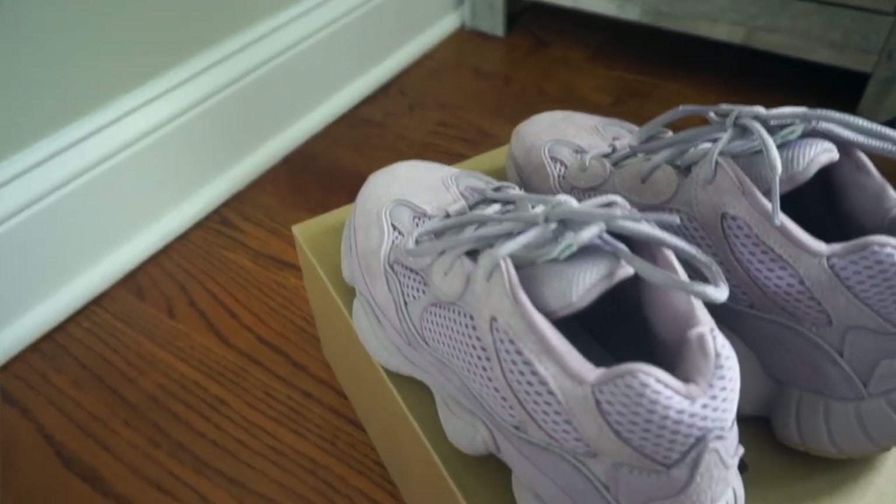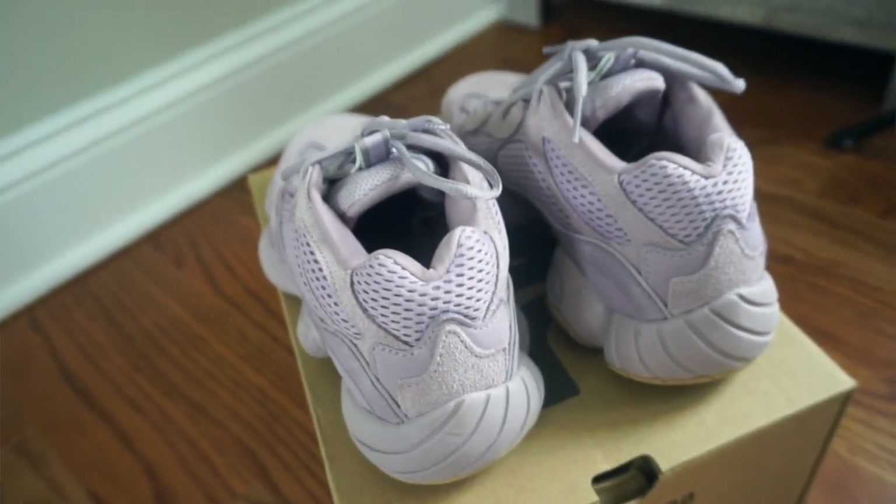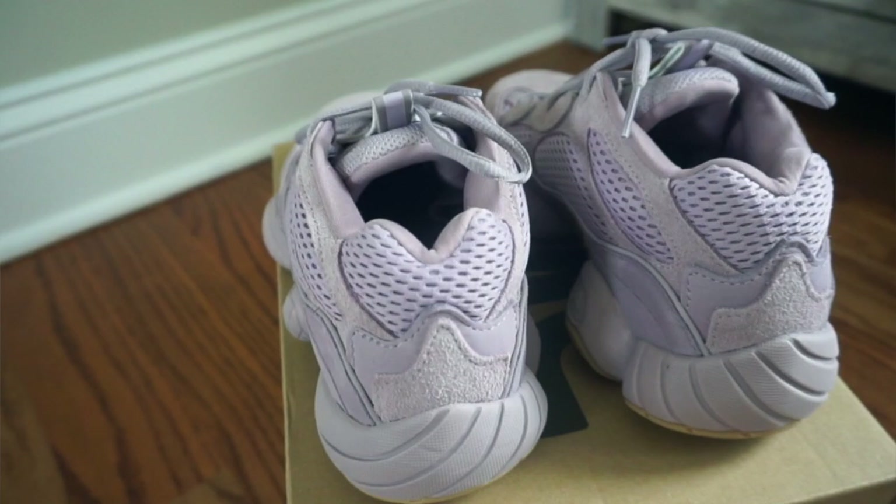My first impression is that in person it's more purple — or lavender — than it appears online. I thought it had more of a pinkish hint from photos, but it's definitely more purple in person. I personally really like this light lavender color; I've never seen a Yeezy in this color, which I love.